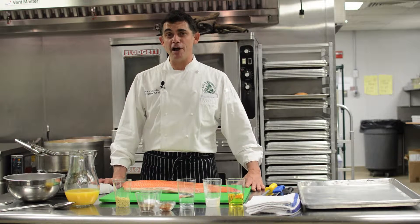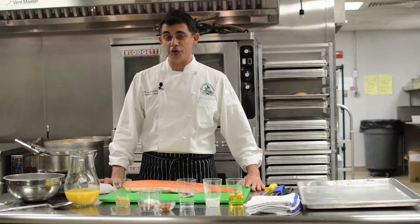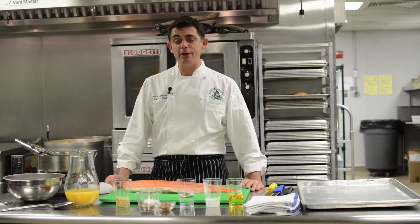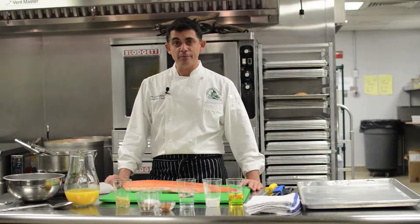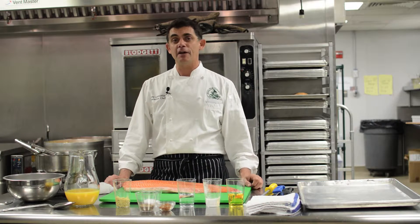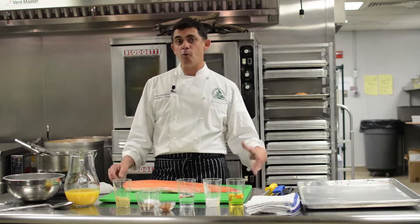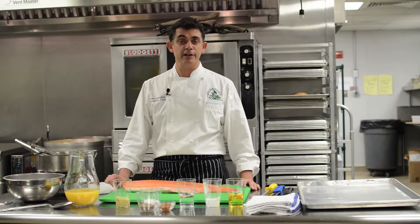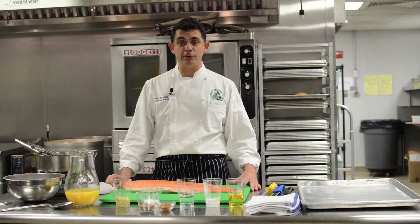Hi everyone and welcome to another episode of Cooking Lessons at Shelter Harbor. Today we're going to do a whole roasted side of salmon. This is a really nice item if you're having a party — it'll set up on a platter on the counter. It eats great hot, warm, or even at room temperature. When the salmon is roasted whole it stays really moist, and it's a very friendly fish that a lot of people like.